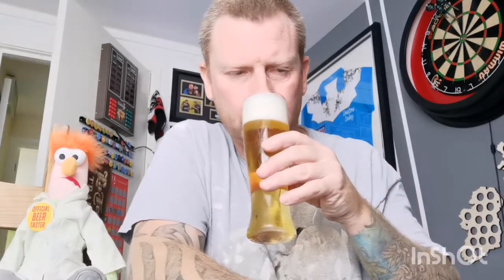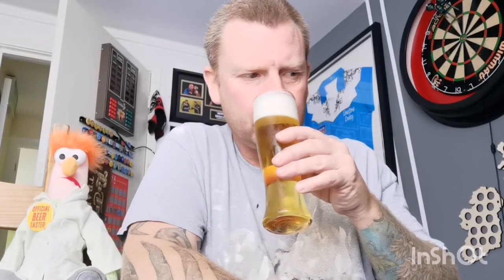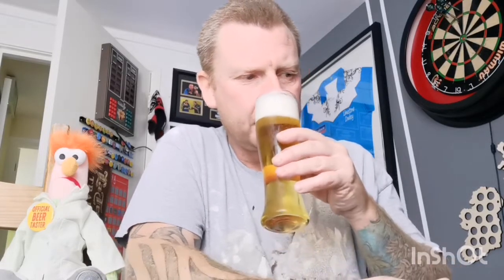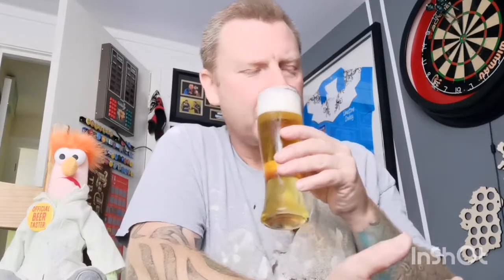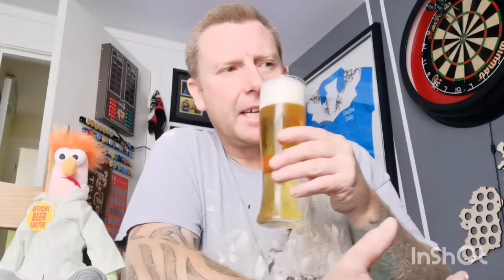Let's give it the old swirl and sniff, get the nose in there as they say. Didn't get much swirling - that head's pretty stuck. Nose in there as usual. Malty. I'm getting a bit of lemon in there and a bit of spiciness - a bit peppery. As it's opening up I'm picking a bit more up on the nose now.